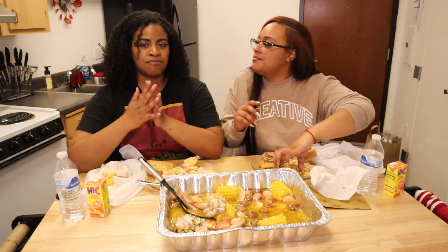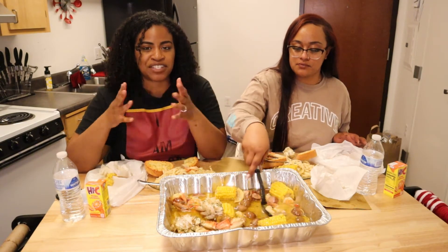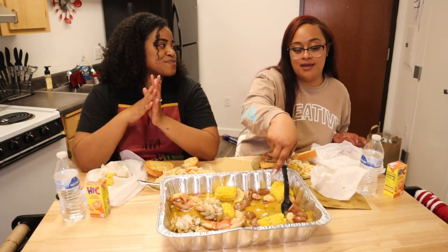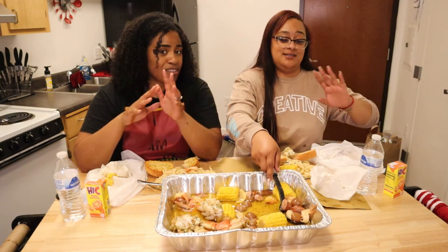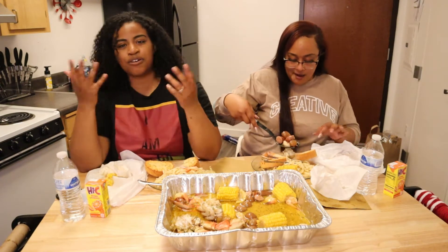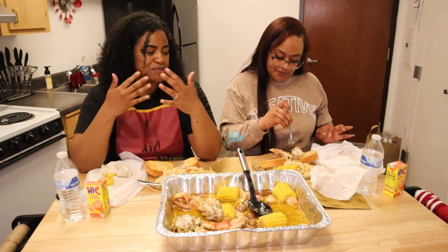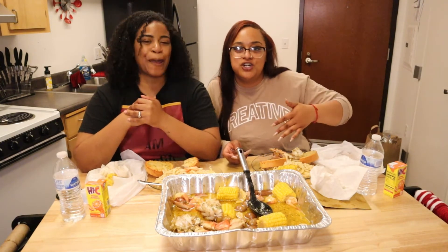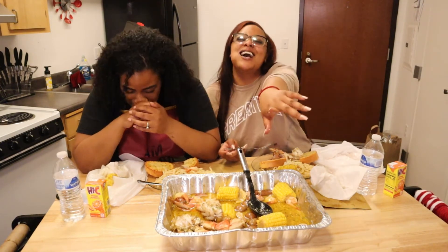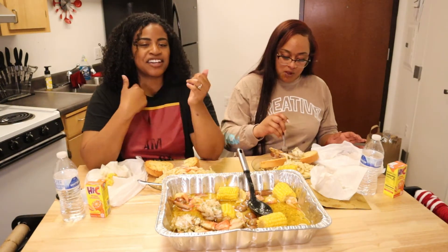I'm the oldest of six siblings, and she's the youngest — she's the baby. She has two brothers, so she's the only girl. I didn't relate to my younger siblings too much, and when we got together we were close in age. She'd always wanted an older sister, and I wanted a little sister who listened. It really just worked out — she wanted a little sister, and I wanted someone to connect with.